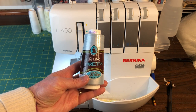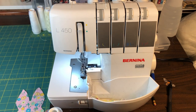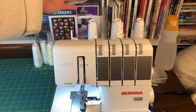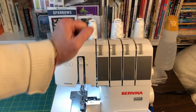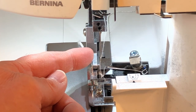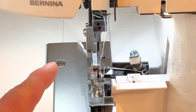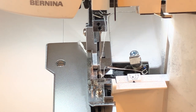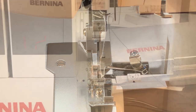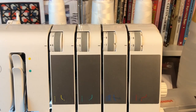Set up your serger for a rolled hem stitch and, if you have it, use a stretched thread — this is almost the same stitch used for making fabric napkins. The rolled hem uses three threads for the overlocking stitch. Remove the left side needle from your overlocker and slightly tighten the screw for the removed needle. If you have a three-thread overlocker, do not remove any thread or needles. Set your stitch length to one — the standard stitch length is two and a half, so this is less than half the normal length. Next, adjust the tension knobs.